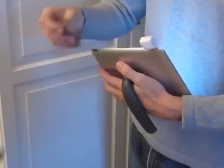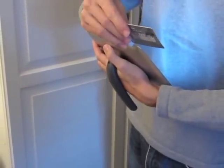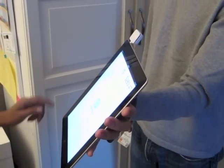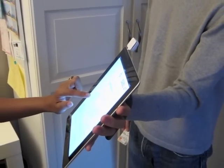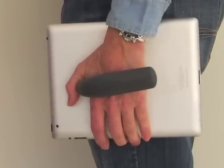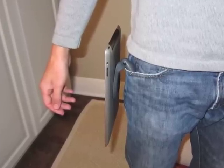We use the Tab Handler this way when processing credit cards at trade shows. We're able to comfortably hold the tablet with the screen facing us to input data, then present the screen to our customer for their signature. As you can see here, this is also a convenient way to carry your tablet. You can even tuck it into your pocket when you need both hands for another task.